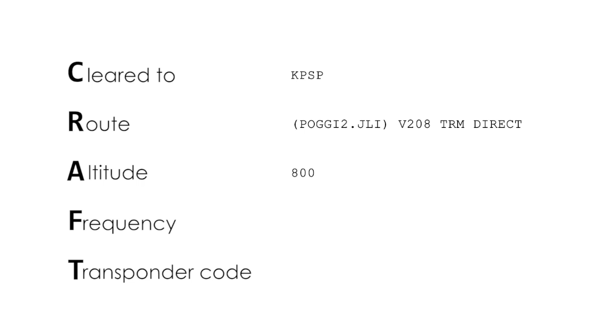Maintain 8,000, expect 9,000 or 10,000, ten minutes after departure. Departure frequency 125.15, squawk 4715.